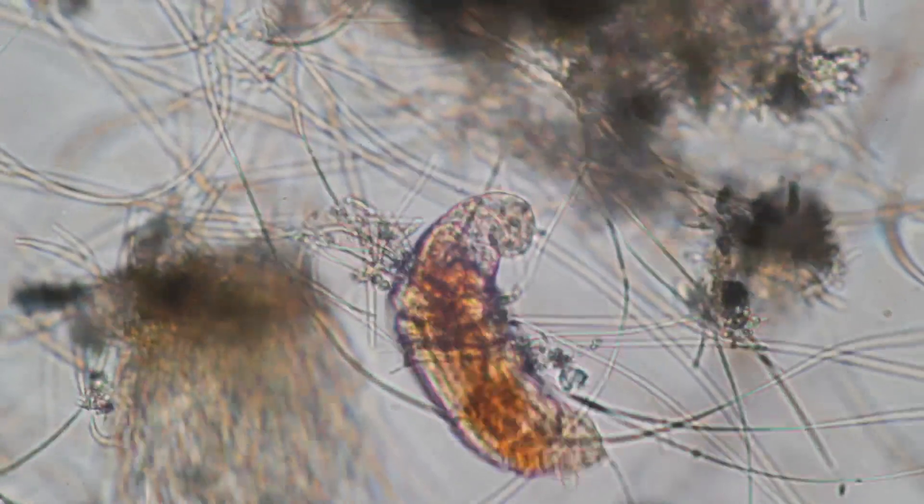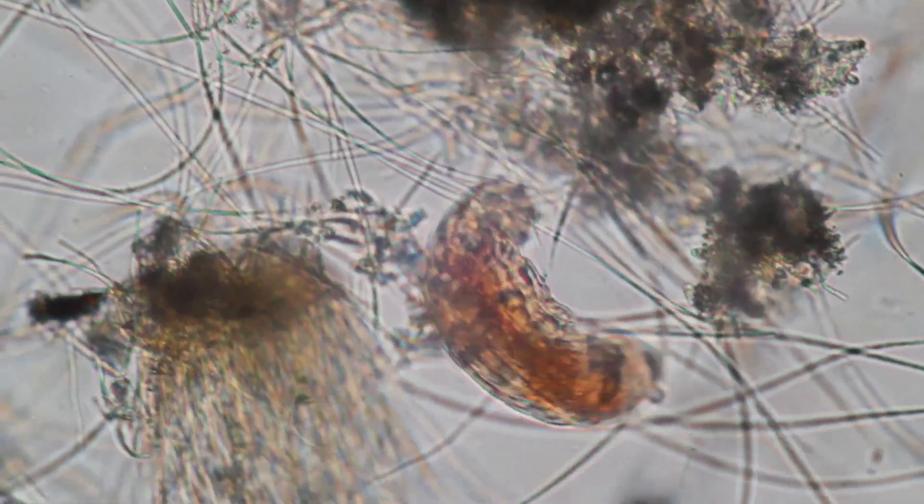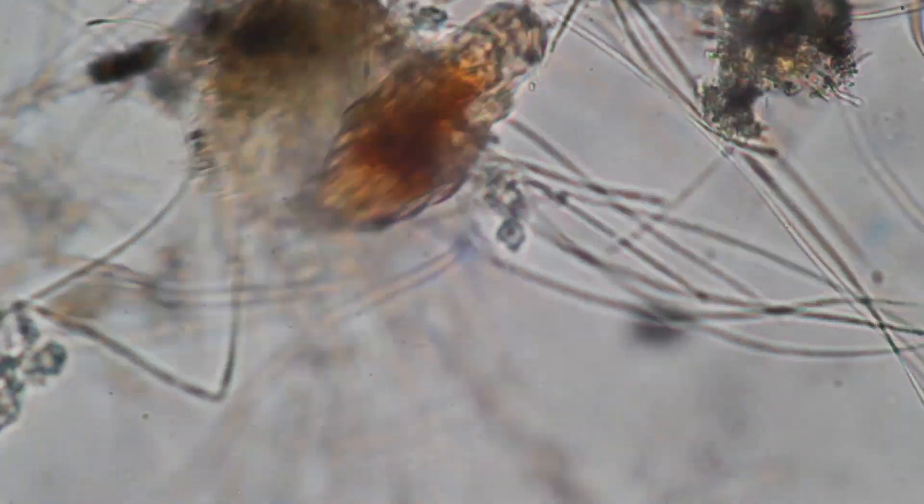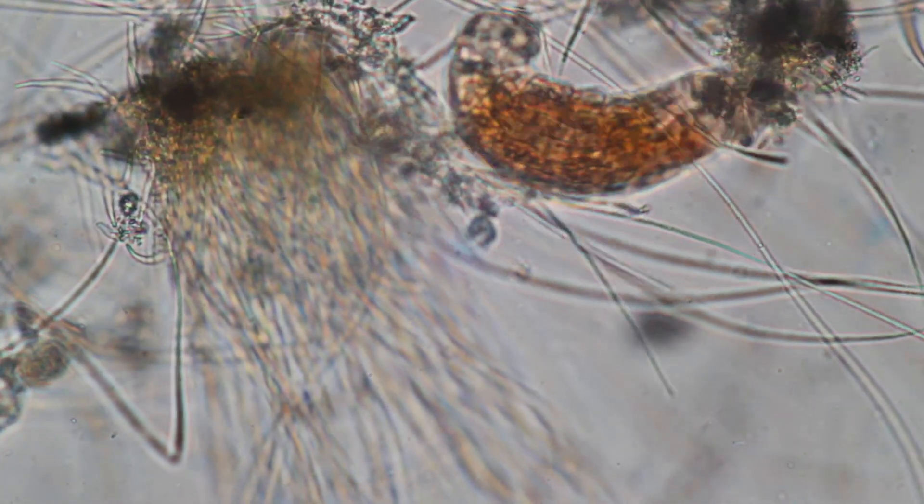It's remarkable what you can find in a biofilm — certainly worth a look. In any case, I wish you a nice day. All the best and, as always, happy micropunting. Bye bye.